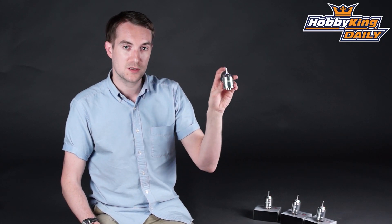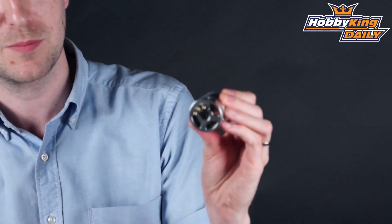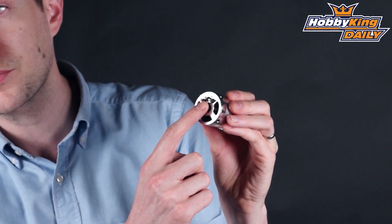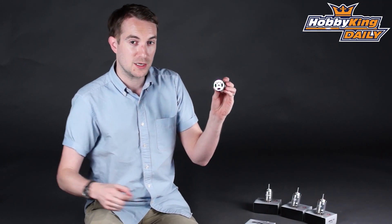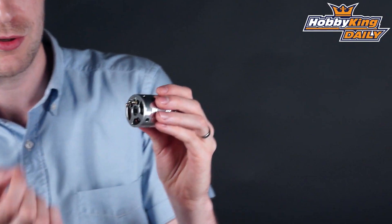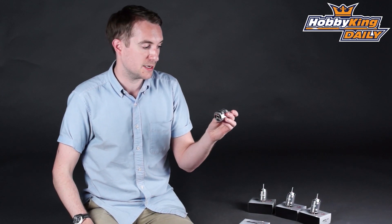Nice thick shaft, as you'd expect from the SK-3, and of course very nicely machined parts. You'll notice the 3.5mm bullet connectors on the back — very efficient, and you just connect your speed controller directly to those. No loss of efficiency in the wires and a very direct power setup.